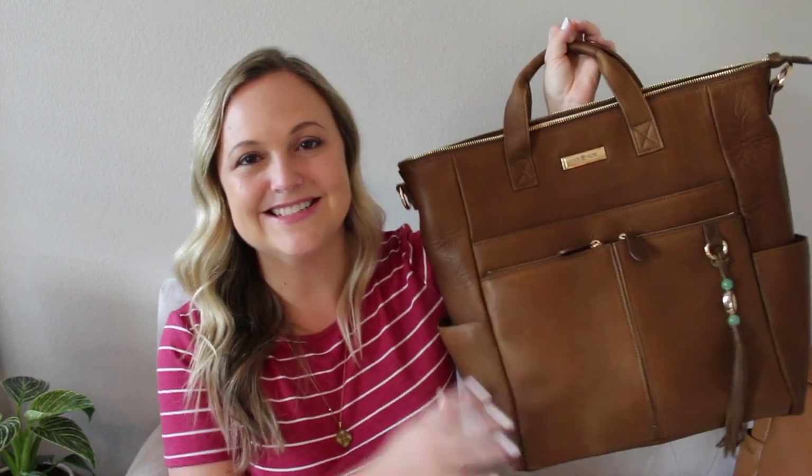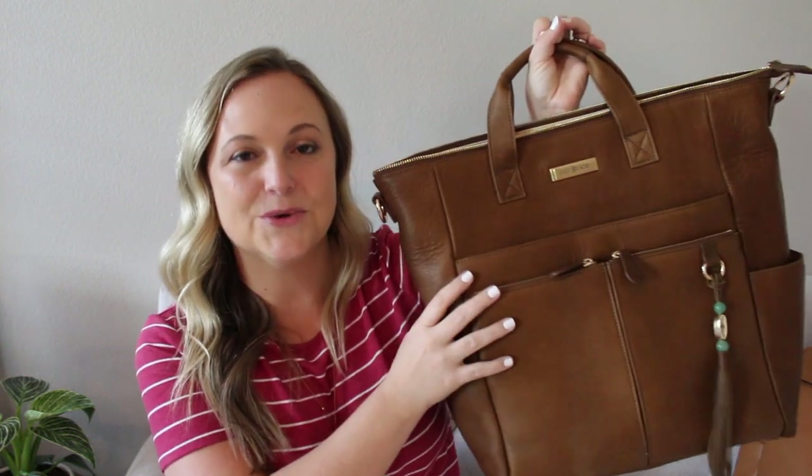Hey friends, Gator Mom here. Welcome back to my channel. Today we're talking all about this gorgeous Lily Jade Caroline in the Old English leather.